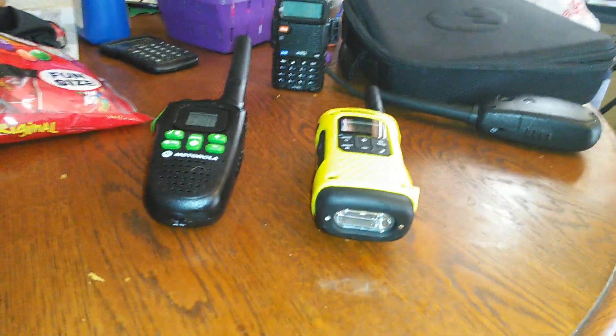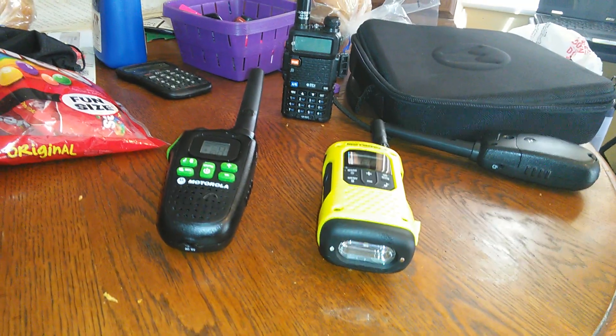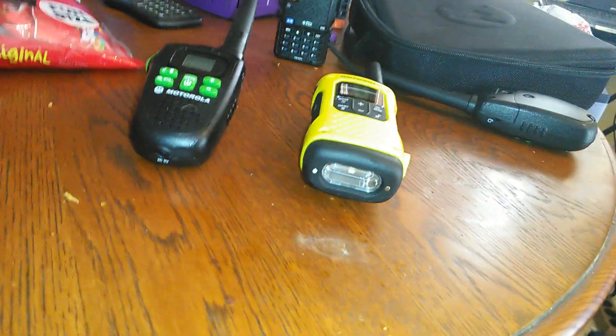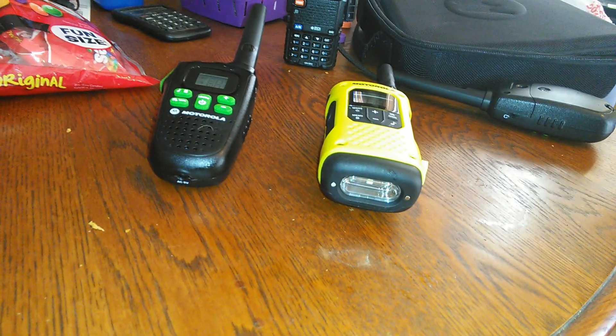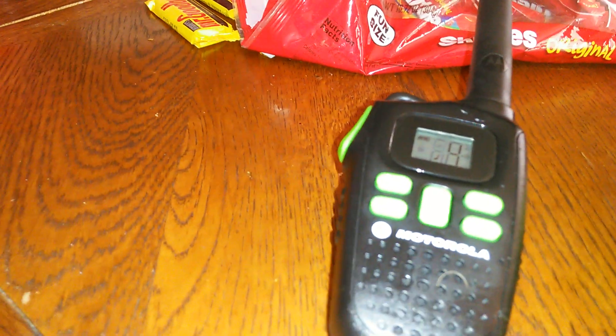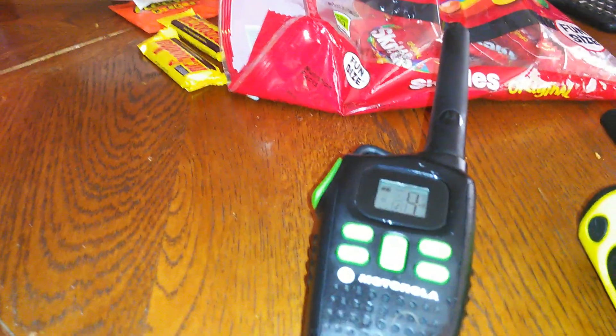We're going to get into FRS, GMRS, and MURS radios a little bit. I don't have a MURS, but we'll get into that. I bought these on Sleaze Bay, a.k.a. eBay. This is a Motorola Talk About 200R. They say 20 miles — note, there are a lot of ways to get variances on that. 20 miles.